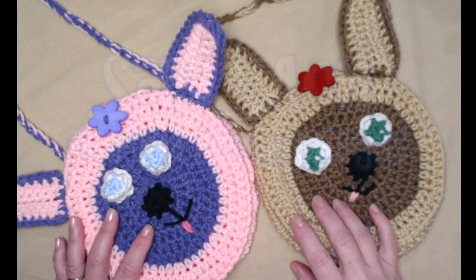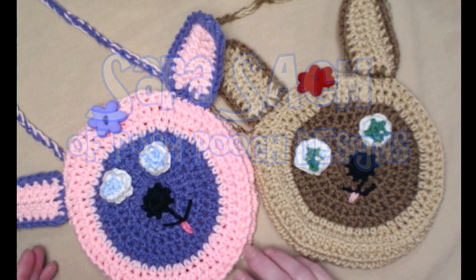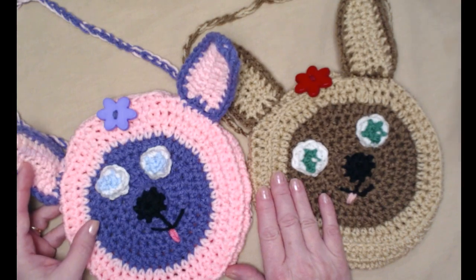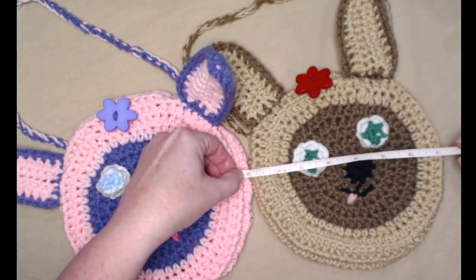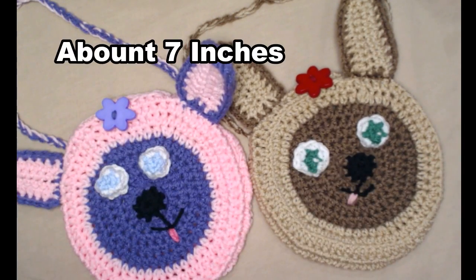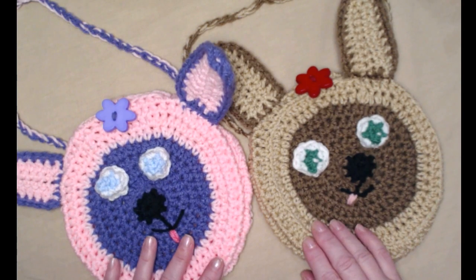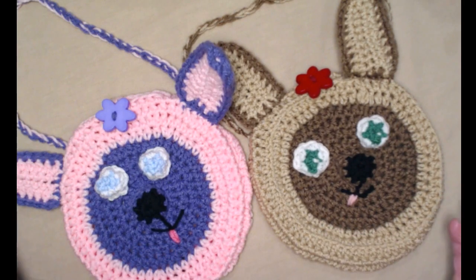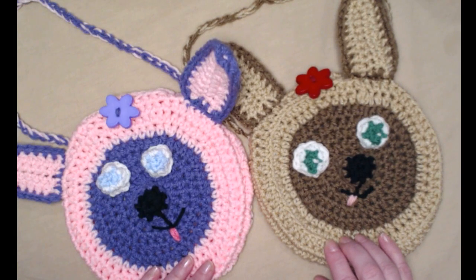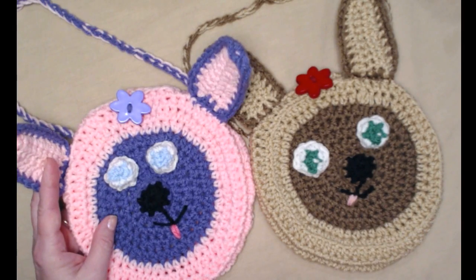Hey everyone, it's Sarah and welcome to my crochet channel. Today's video I'm going to show you how to crochet these cute little purses. They measure about seven inches across and they're super cute — they're the perfect size for putting lots of treasures inside or just using as a small little bag. Kids love them and adults love them too.